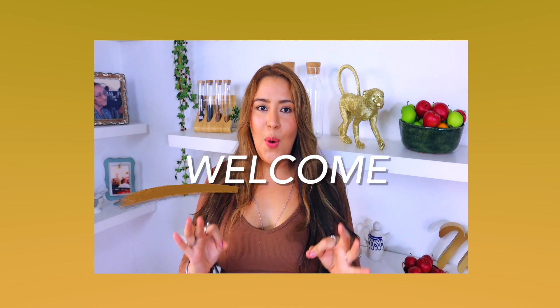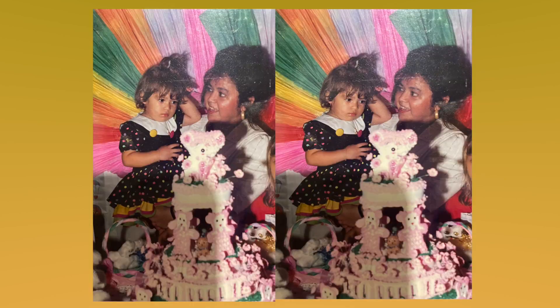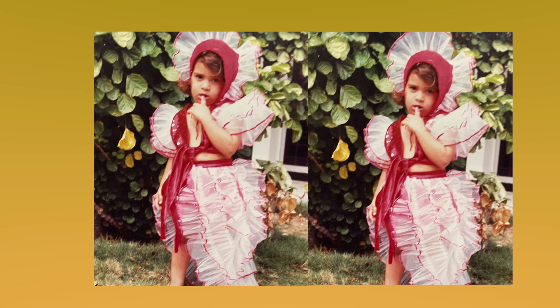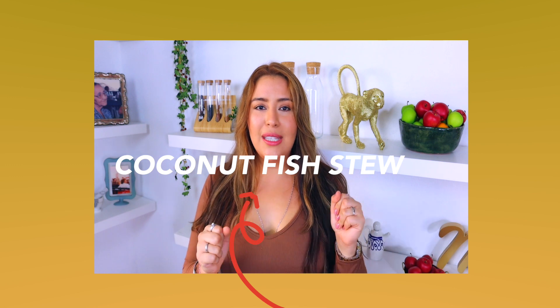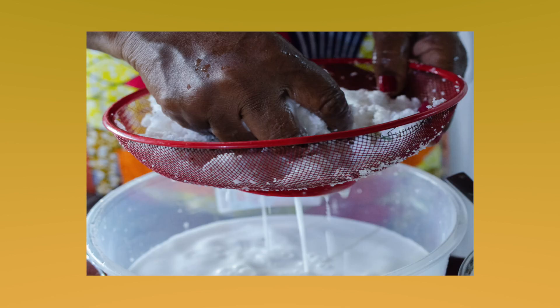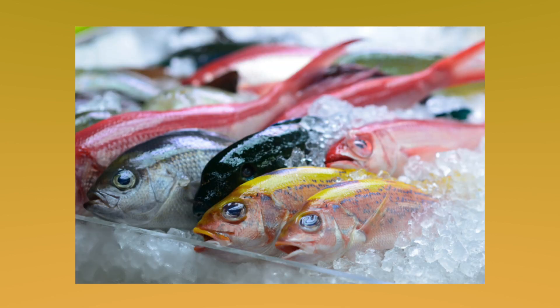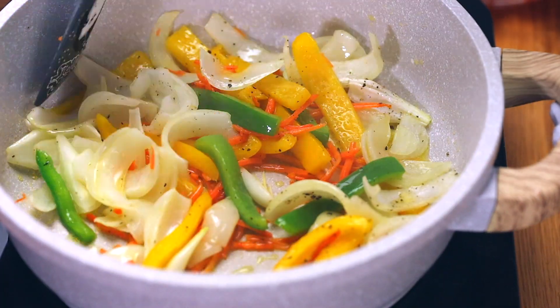One of my favorite childhood traditional recipes that I love making, cooking, and eating — this week's recipe of the week is going to be my coconut fish stew. We're talking about the creaminess of the coconut, that whole beautiful fish. I cannot stress enough how easy this recipe is.